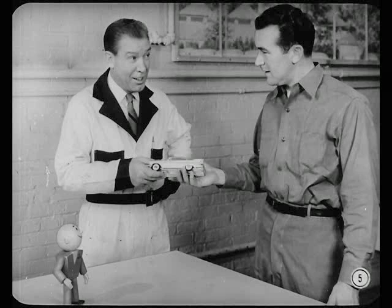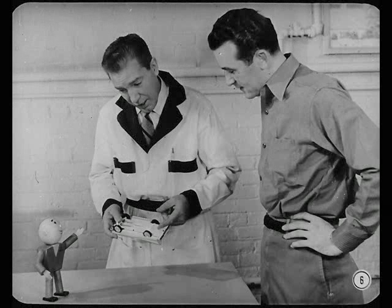On second thought, let me have it a second. You're gonna play with it? You know better. I can use this toy to help explain differential action to Ollie, so he'll understand the new Sure Grip unit.